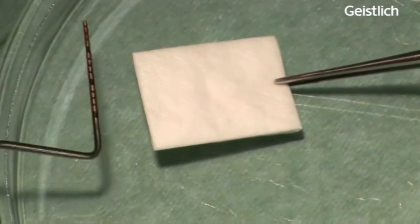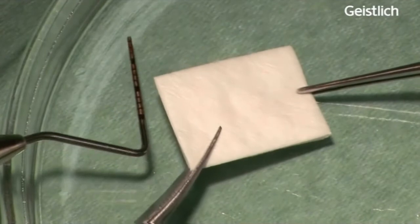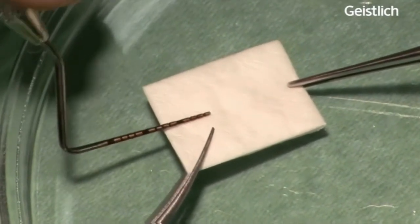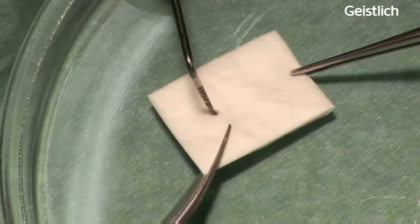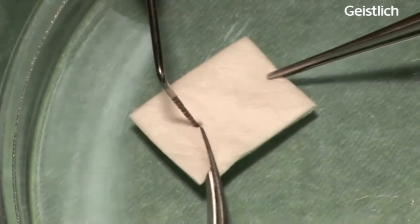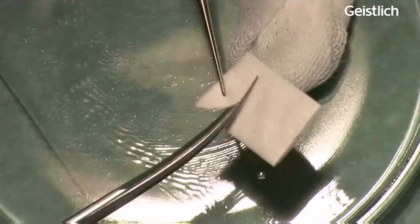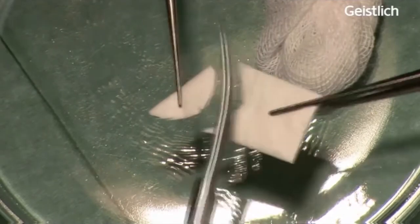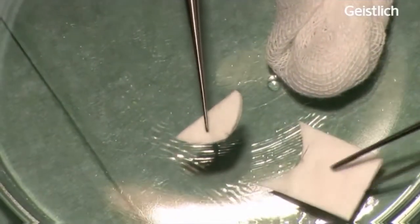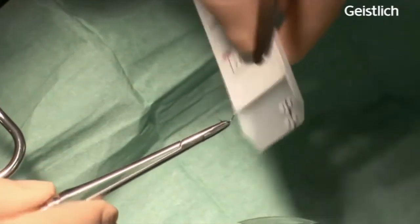Using this surgical technique we are expecting to obtain a clinically sufficient width of newly formed keratinized gingiva. It is also expected to achieve an aesthetic outcome, less patient morbidity and less costs compared to the treatment with a free connective tissue graft.